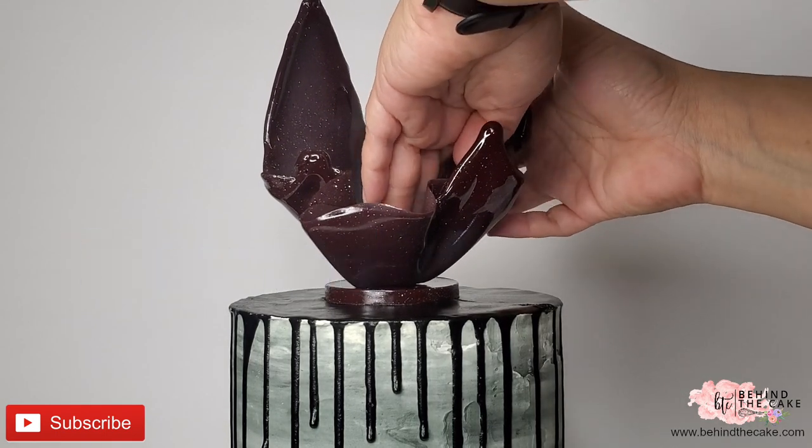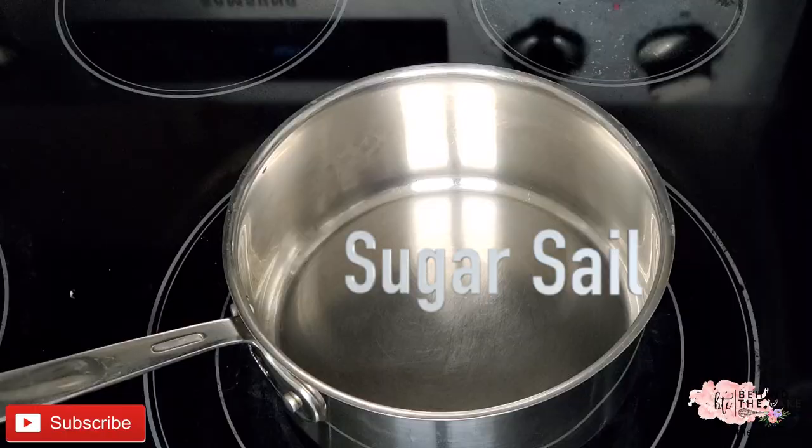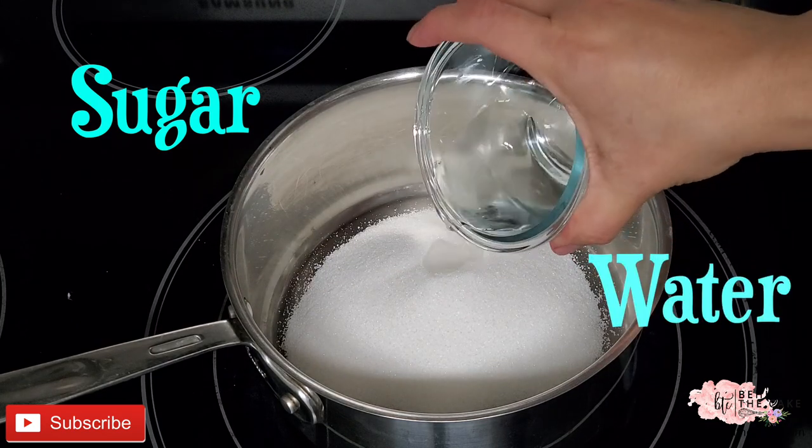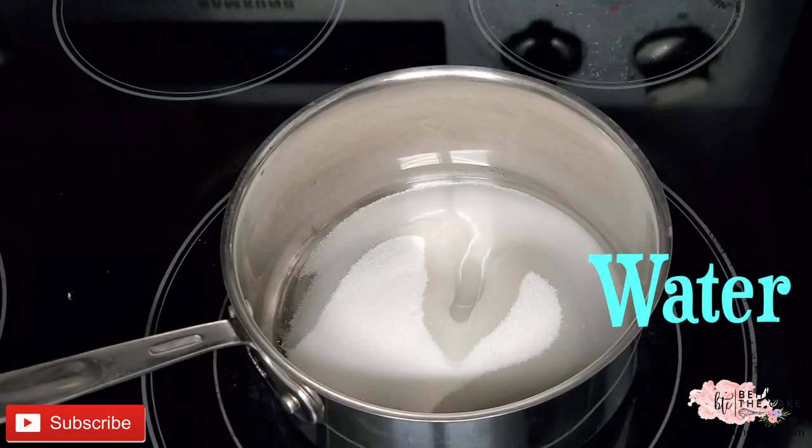Hey guys, we're gonna make a sugar sail. For this project we're gonna need a medium saucepan, sugar, water, light corn syrup, and a candy thermometer.